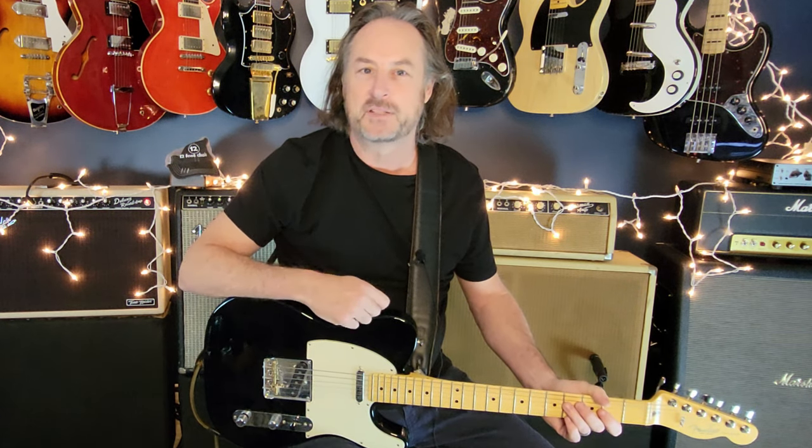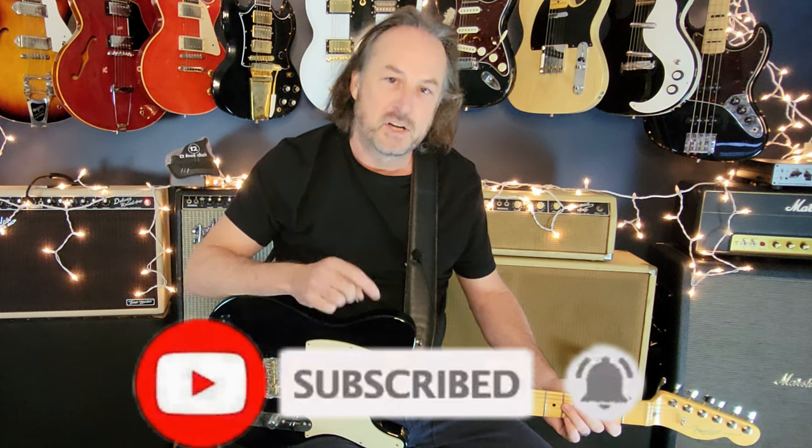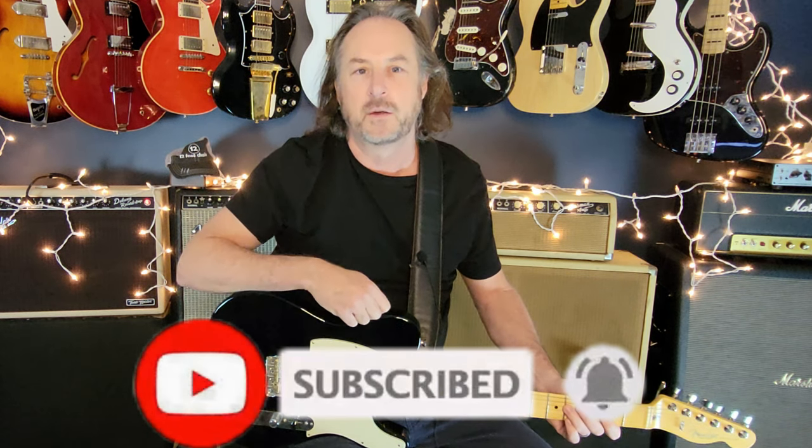We'll talk about that great opening riff, what's happening on all the rhythm guitars, and that great guitar lead. If you enjoy this kind of thing, please click subscribe and ring the bell — the bell lets you know every time I drop new content, which I do every single week. All my videos have chapters so you can jump right to the part of the lesson you want.